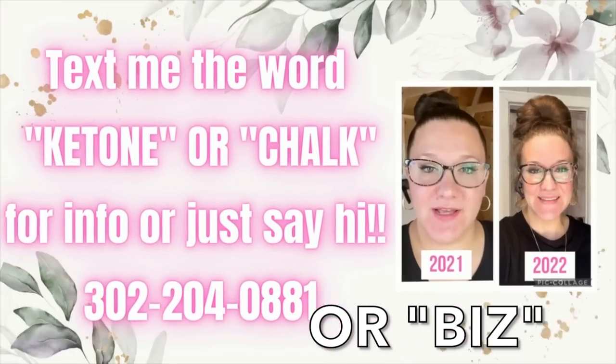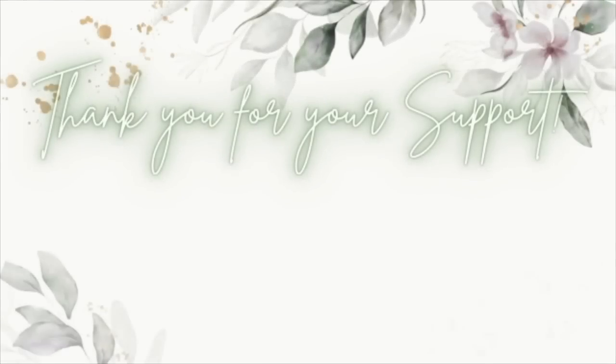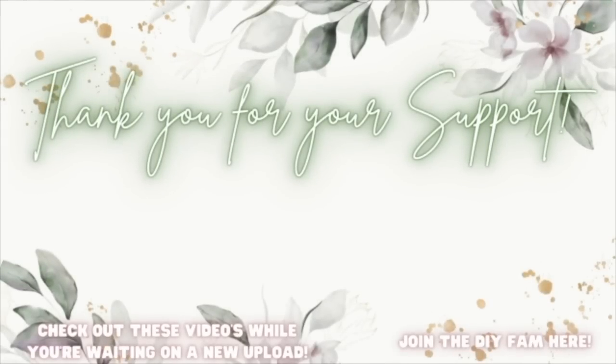Until next time, I love you with my whole heart and soul — I'll catch you in the next one. Bye! Check out the videos popping up to your left while you're waiting on my next upload, or join the DIY fam to your right.